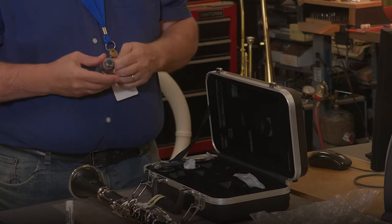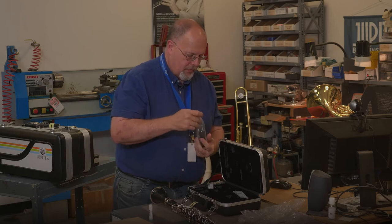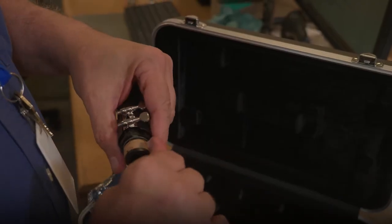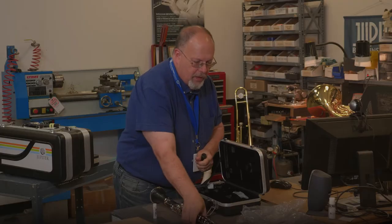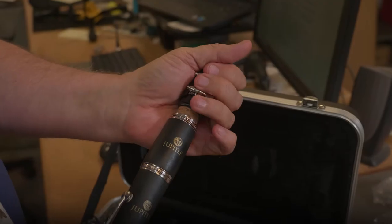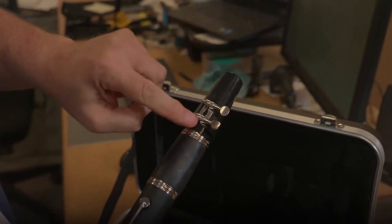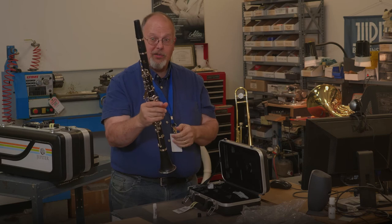The last piece that we need to do is your mouthpiece. This also has a cork which needs to be greased, so we're going to take our cork grease. Put some cork grease on here and work it into the cork nicely. Holding it safely, hold the barrel and twist it together. This is called your ligature, and your register key points up towards the ligature when you have it in the proper position. And then you've assembled your clarinet.